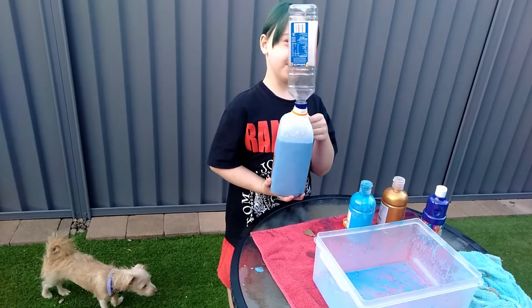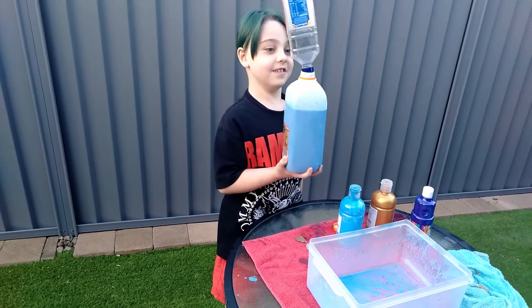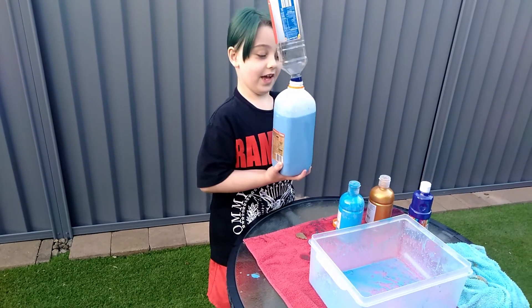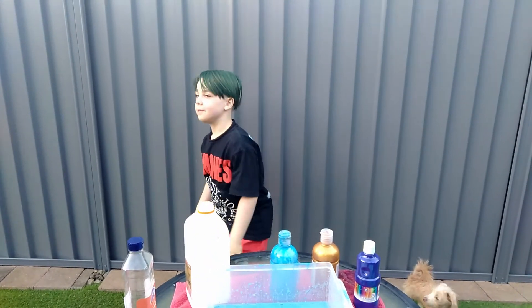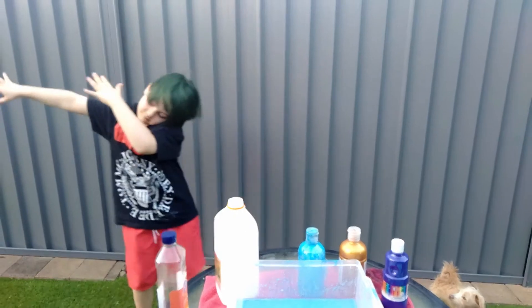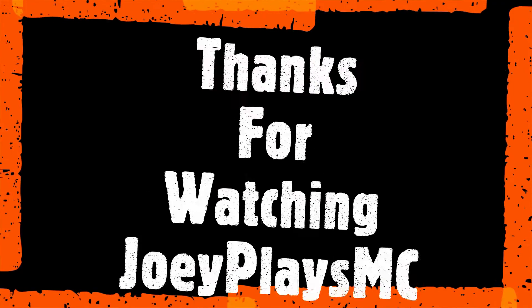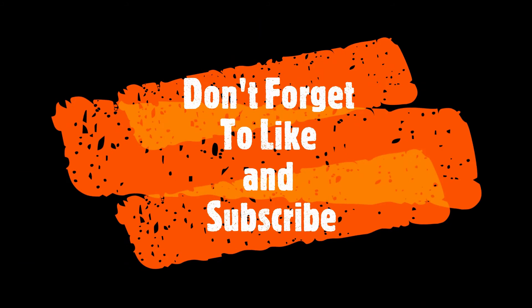It's really heavy, but luckily I'm strong. This is really heavy. Peace out!